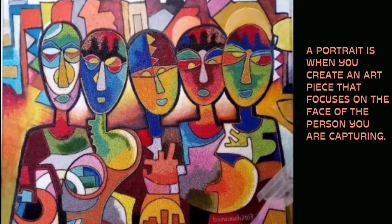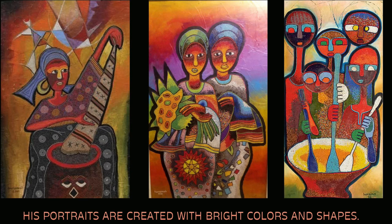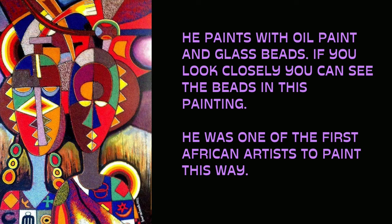A portrait is when you create an art piece that focuses on the face of the person you are capturing. His portraits are created with bright colors and shapes. He paints with oil paint and glass beads — if you look closely you can see the beads in his paintings. He was one of the first African artists to paint this way.